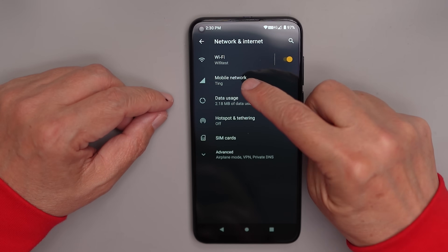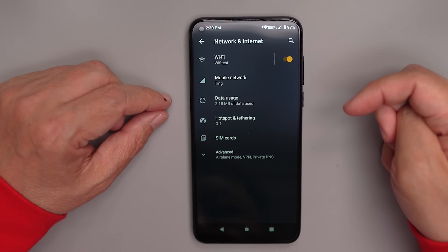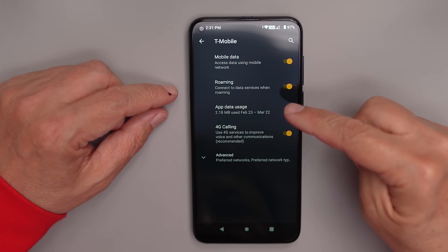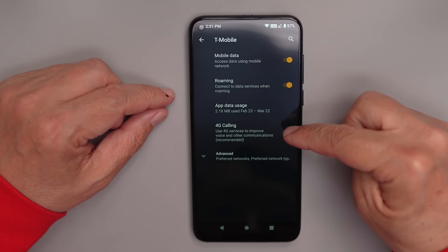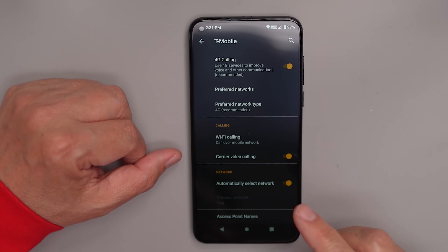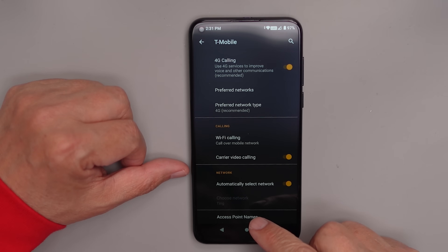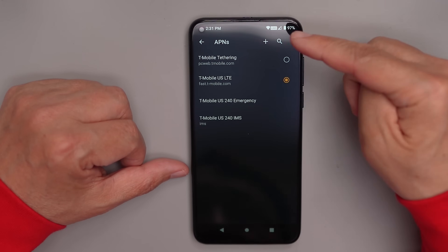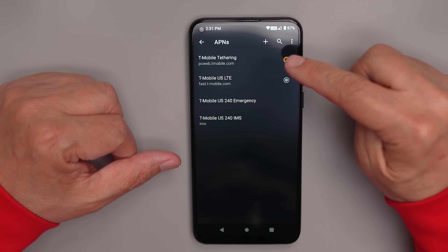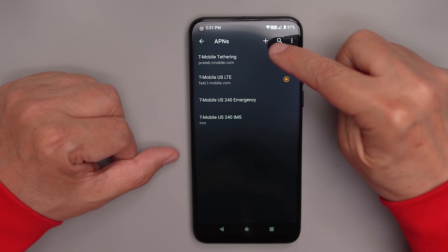Before we do anything else, check the mobile network. In my case I have a Ting Mobile SIM card, and sometimes carriers don't properly send a network signal to the phone. Go in and make sure mobile data, roaming, and app usage look correct. Under advanced settings, the preferred network type should be 4G. Also go to access point names — in my case it was set to tethering, which won't work. It needs to be set to LTE.